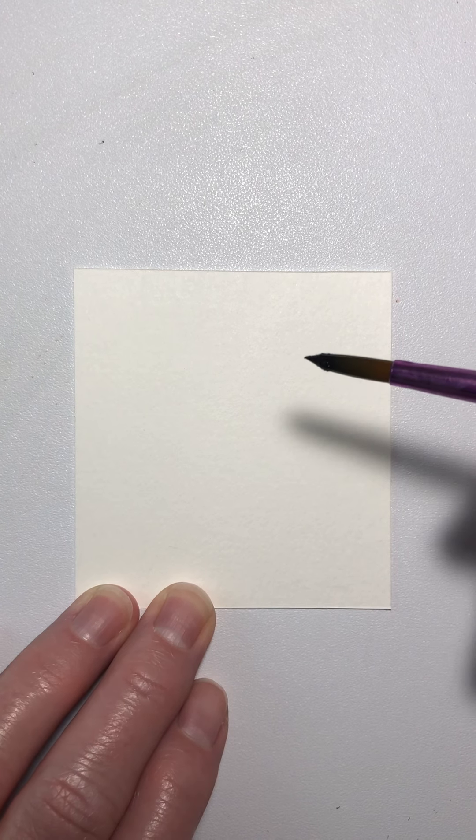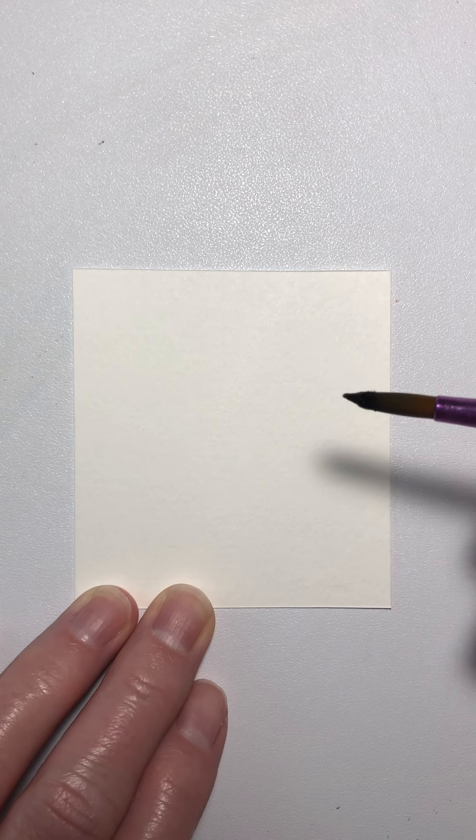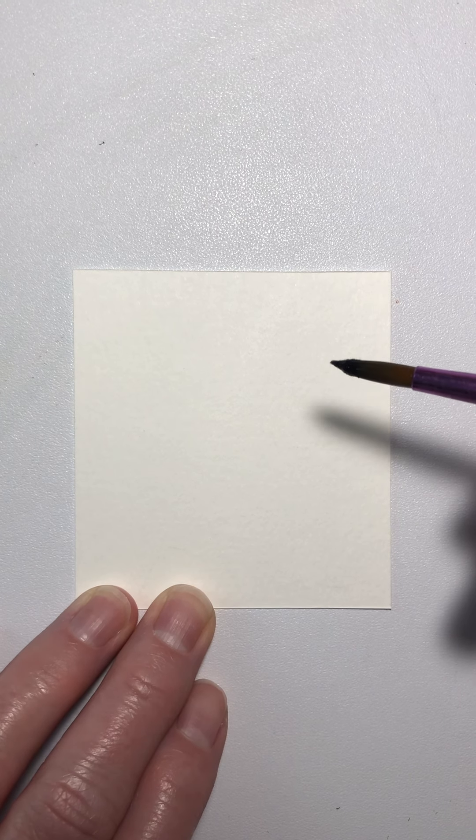So we're going to need our brush, some paper, and some paint, and we're just going to use black and red today.